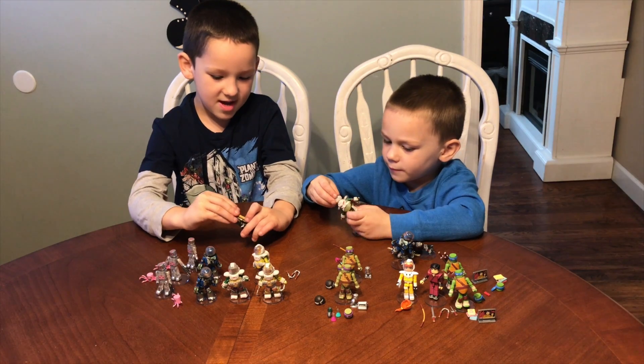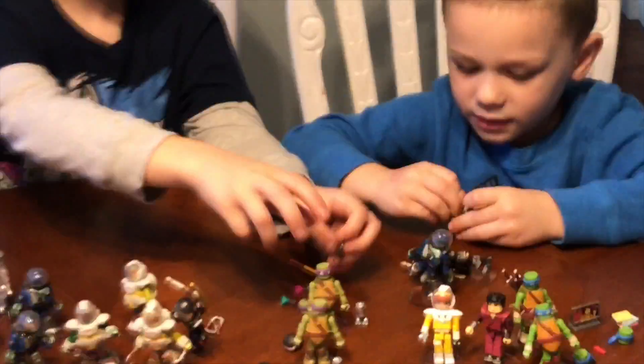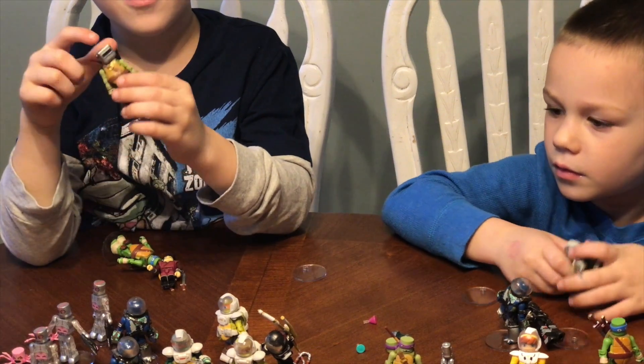Space Casey comes with all these cool weapons. You can put this back on and take off his helmet, and this is very cool. And what you can do with Donny's head.